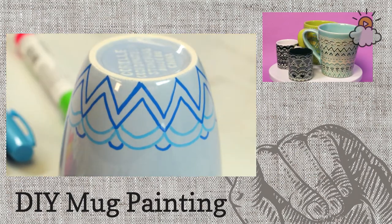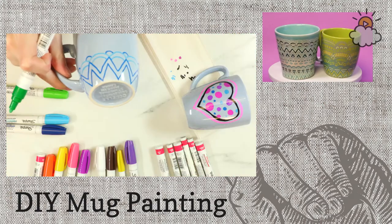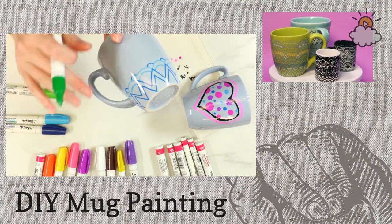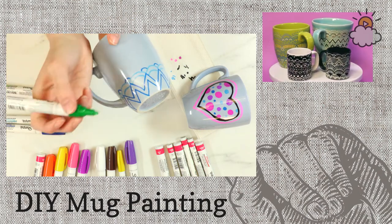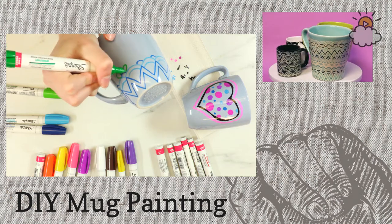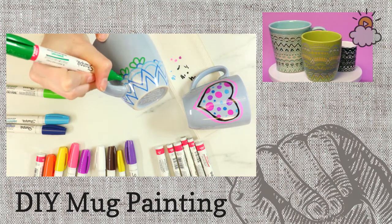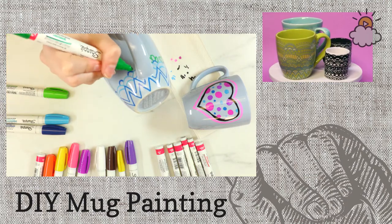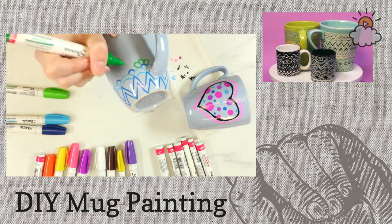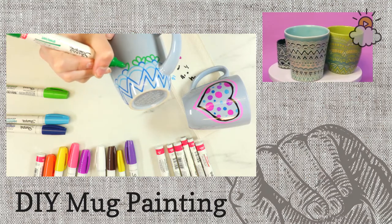Teresa's wondering how long you bake them. You bake them for half an hour at 350 degrees, and you put them in before the oven is hot — that keeps them from cracking. Now I'm going to use green and make some flower petals around each of the dark blue semicircles. It really just builds step by step around the outside of the mug. This is exactly how I made the ones you can see in the upper corner.